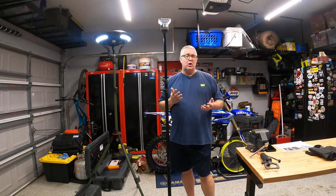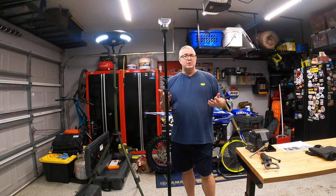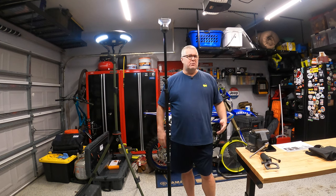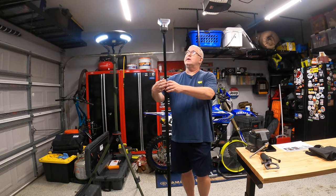You can get a 60% charge in one hour, and you can charge it up all the way at roughly four and a half hours. I've done a couple trips with this so far — two trips, one charge. They were just one-nighters. This is really great.